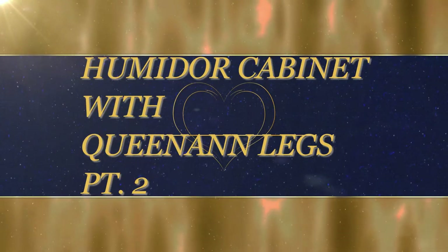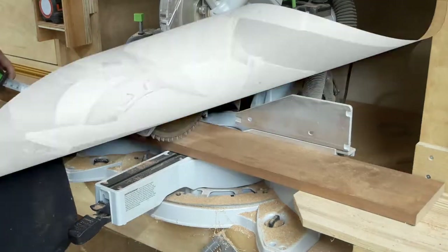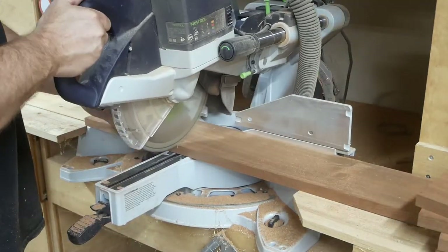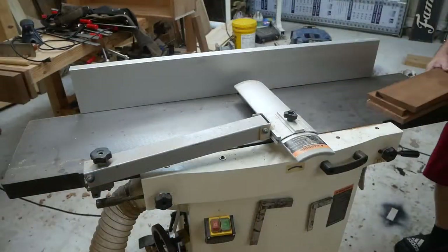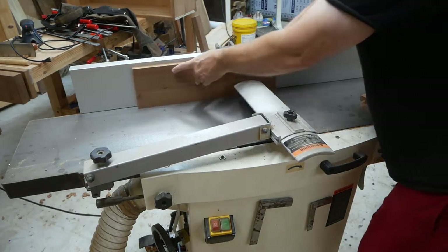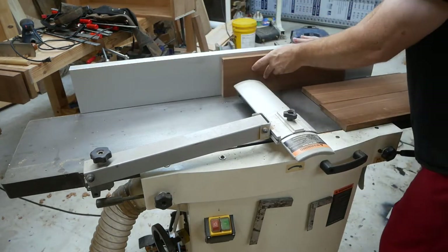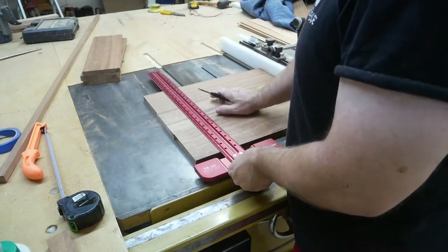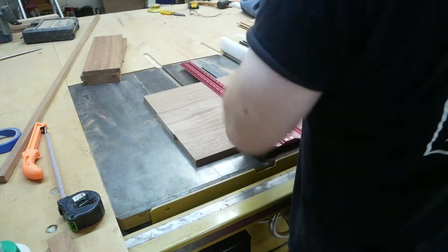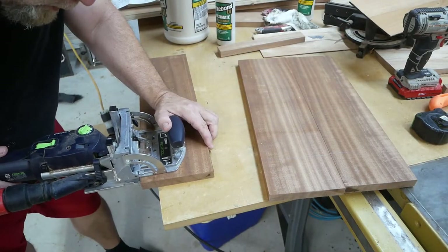All right, part two of the humidor cabinet with Queen Anne legs. I've got some four-quarter stock here that I'm breaking down. I'm going to glue them together to make the bottom and the top of the humidor, just using the jointer to get the edges nice and square.